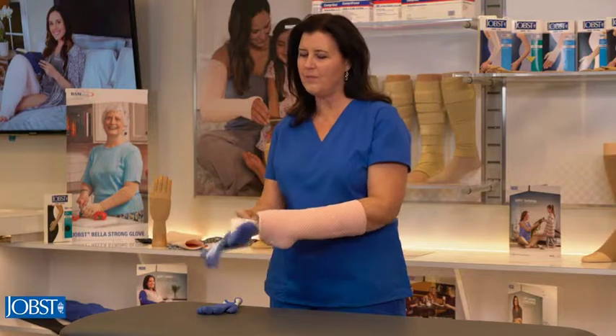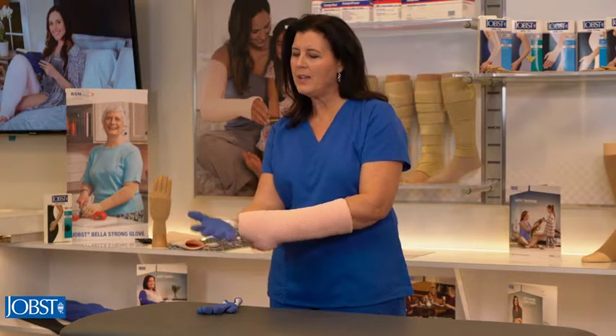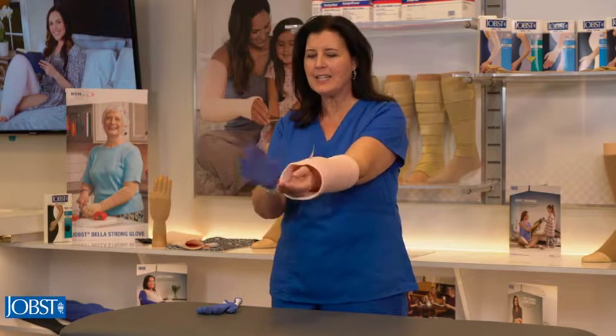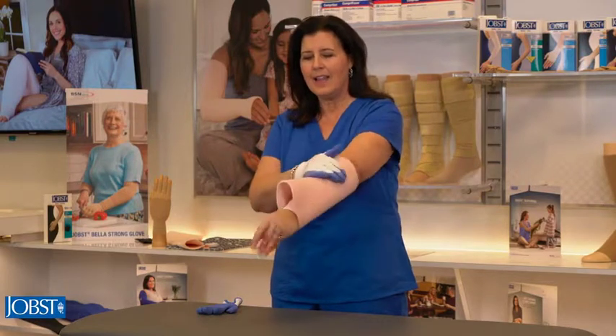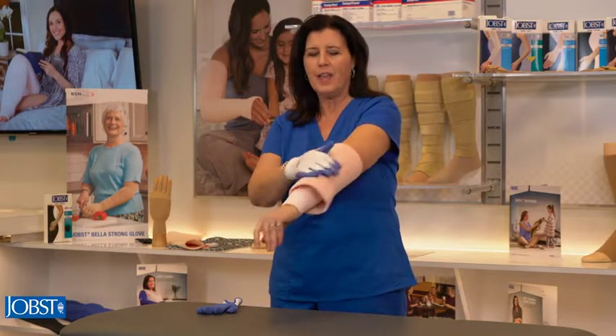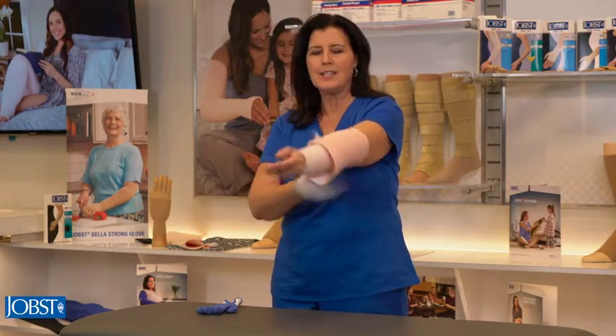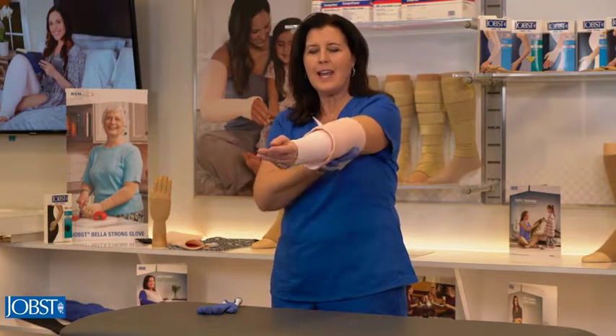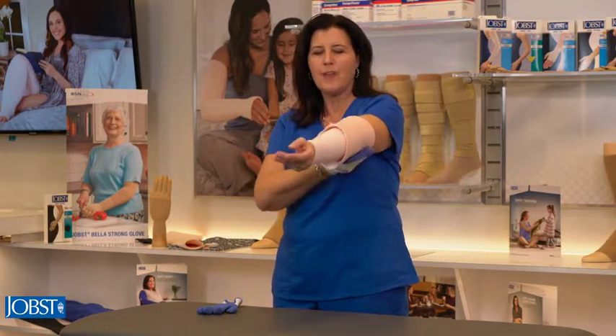Then I'm going to put on my glove. Using an open-handed technique, the tackiness of the glove is going to move the fabric up the arm. I want to continue to do this until I get past the elbow — once I get up past the elbow, move that fabric up.